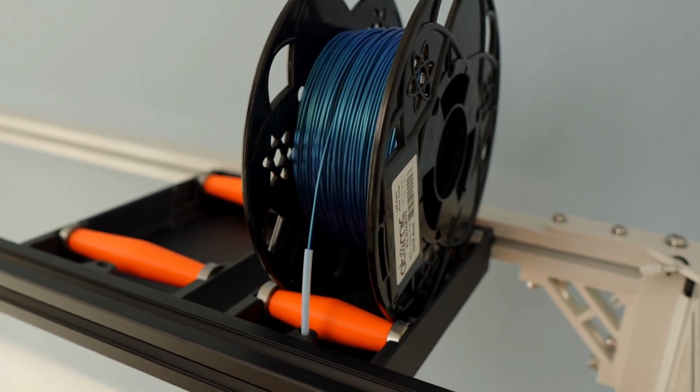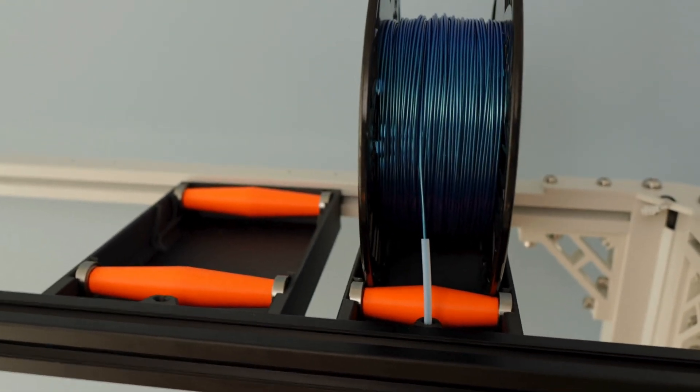That wraps up our project. Hopefully you find some value in this video. I wanted to get my 5 kg spools up off the ground instead of having a floor tray mounted system, and I wanted to move the run-out sensor to the tool head to make things easier and add flexibility in mounting. Overall, I achieved the objective I was going for. Let me know if you try out this mod and what you think — please like, subscribe, and comment. Thanks for watching The Printasaurus, I'm Aaron, see you guys.